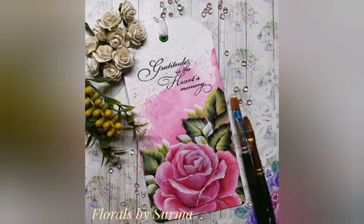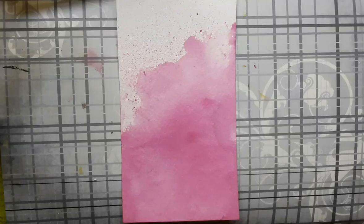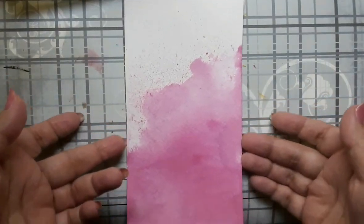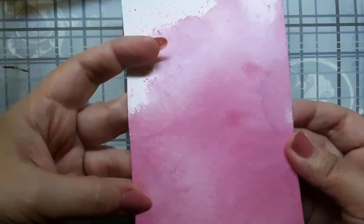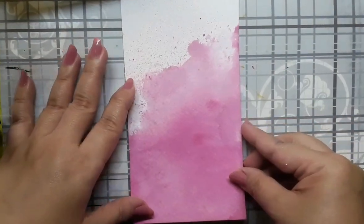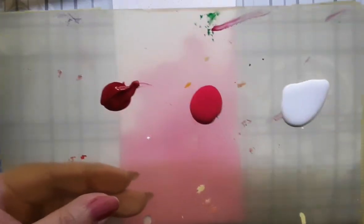Let's paint a gratitude rose in one stroke deco art style. The materials needed for today's project are all listed over here. To start with, I have a white watercolor paper 8.5 cm x 16 cm in size and I have splashed it with a liquid watercolor called rosewood.